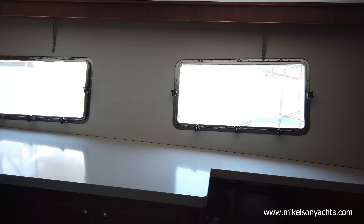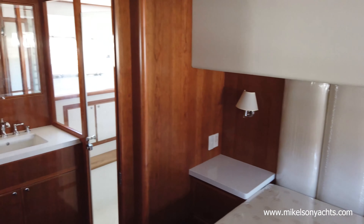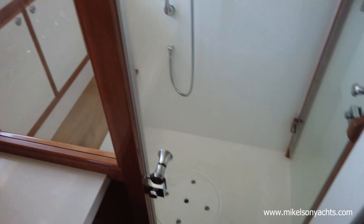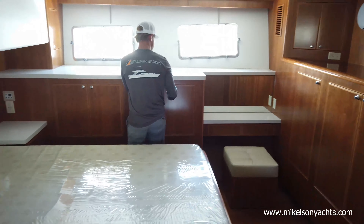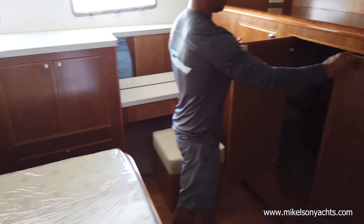I already peeked — the master stateroom looks so good. It just breaks the wood up with these upholstered areas and it looks amazing. Full beam master with a king size bed — I think that's going to be really popular on future boats. Giant shower and giant port lights — you can get a ton of light and air. Really nice vanity right here and tons of storage on both sides — look at that locker, that is huge. You could fit a full-size washer-dryer in here if you want.